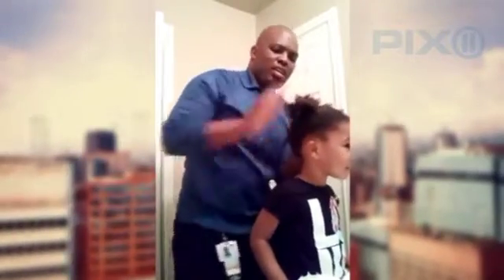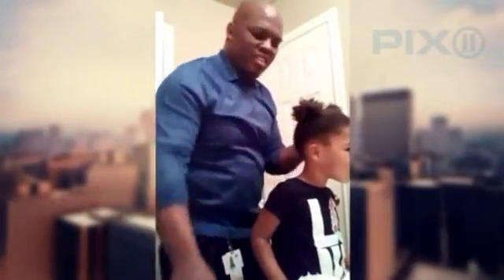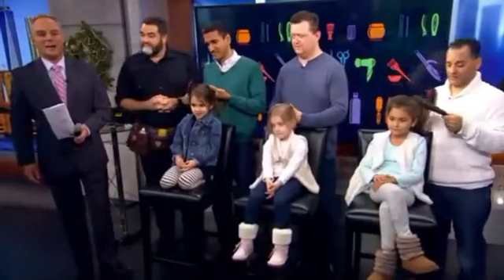He's so encouraging to dad. Joining us this morning to help dads avoid hair-raising drama, the Hollywood hair guy himself, Dean Banowicz. Dean, thank you so much for coming in. Thanks for having me.